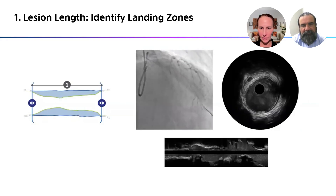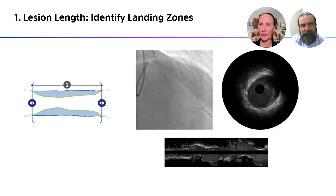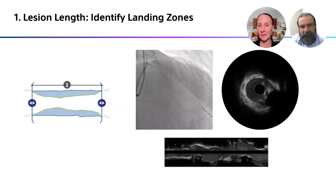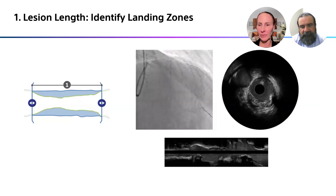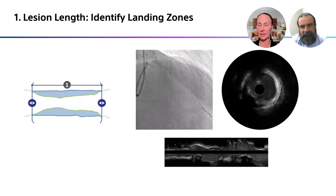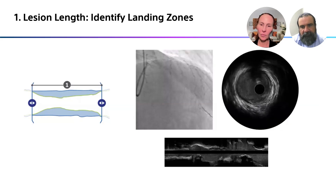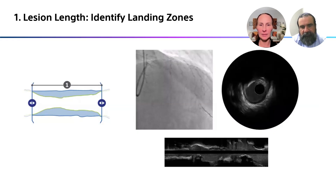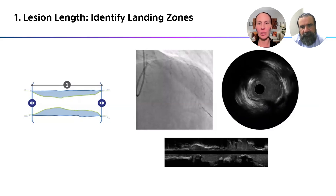Here's that longitudinal view. At the bottom of the screen you can really see the length of the lesion and exactly where the calcium is. While we're watching the pullback in short axis, once that is done we have the longitudinal view. So we know exactly where our calcium is, the length of the stent we need, and the size of the stent we need. It all comes together pretty quickly.